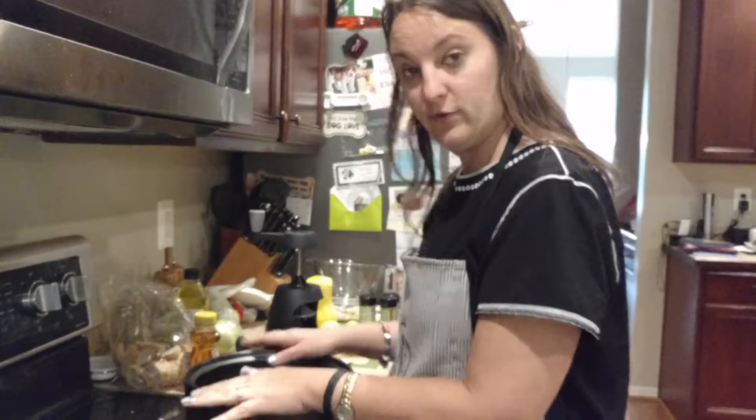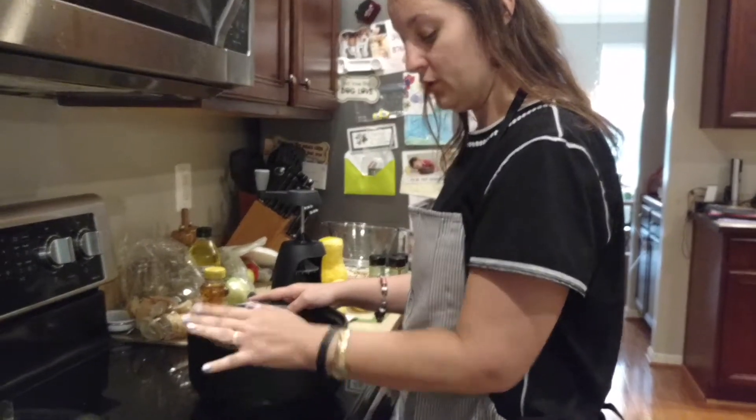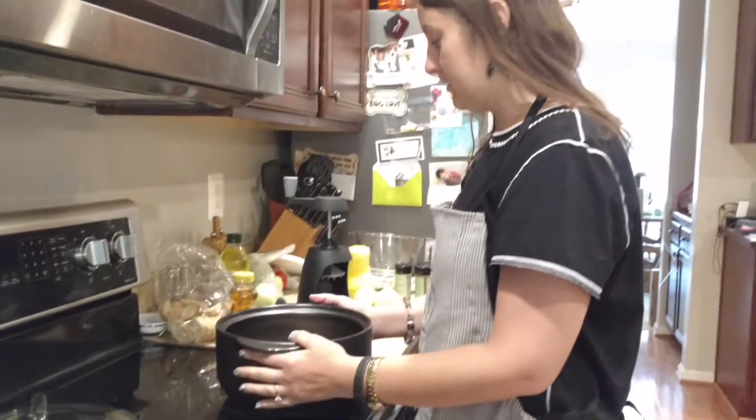This is ceramic. This is very versatile. You can put it on the grill, you can put it in the oven, you can put it on the stove, and you can put it in the microwave.